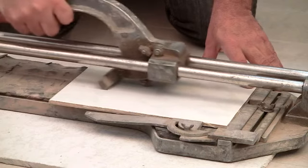Hi, I'm Robert Herdan, owner of West Oaks Tile, and today I'm going to show you how to cut ceramic tile.